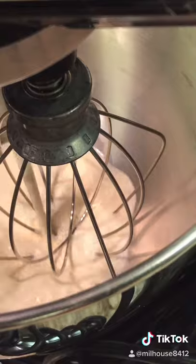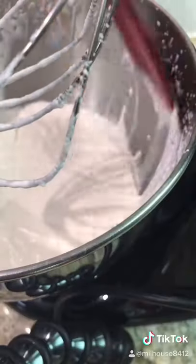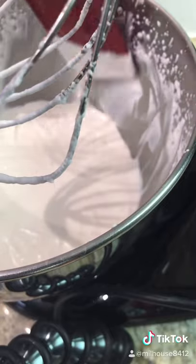You can perfectly use a stand mixer, but if you have a hand mixer it works as well. Begin by adding your whipping cream into your mixer and place on the highest setting. Stop every now and then to scrape along the sides just so it's well incorporated.